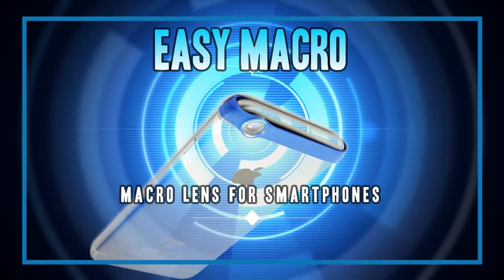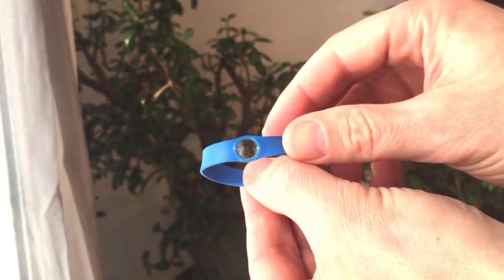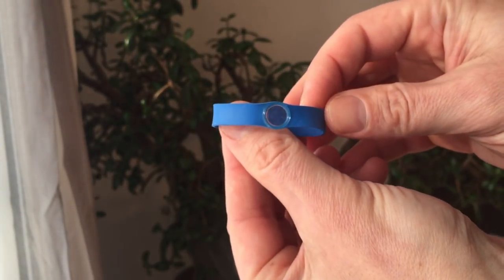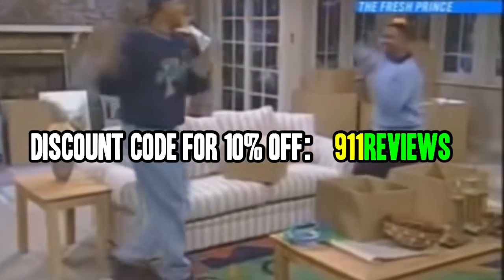Good morning tech fans, I'm your host and resident techspert Sean. Today we're going to review a super fun macro lens for your smartphone. Hope you're as excited as I am — plus we're offering a discount code for 10% off.